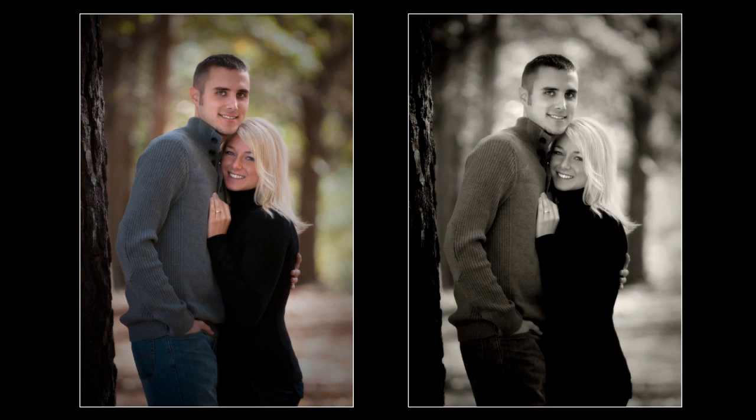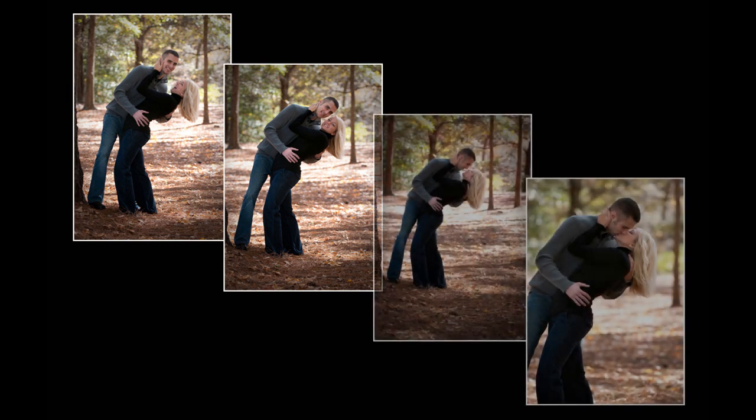And again, this looks nice as a black and white. Here, I just asked Kim to lean her back and just give her a great big kiss. This was actually more of a photojournalistic approach, and I just took several like this. And then we always end up sealing it with a kiss.